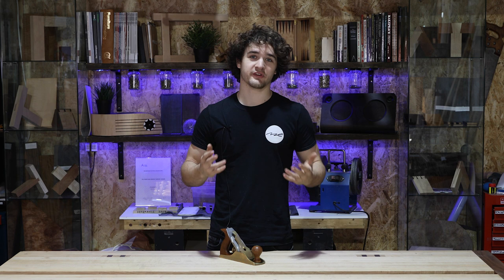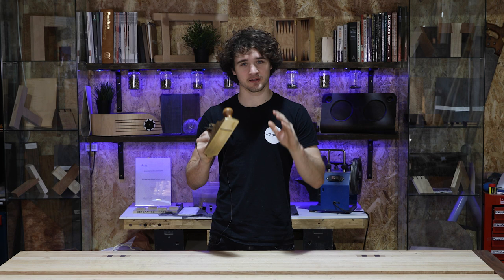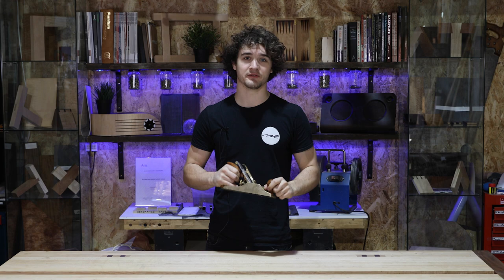Disclaimer number three: the things I'm saying in this video are from my own observations and experience. But the thing I like to preach a lot on this channel is there are no rules in woodworking. If something I show you doesn't work, don't see it as the only method and therefore you can't do woodworking at all. That's not the case — if it doesn't work, don't do it. But I'm just going to give you a few tips that have helped me and helped students that I've taught in the past few years.